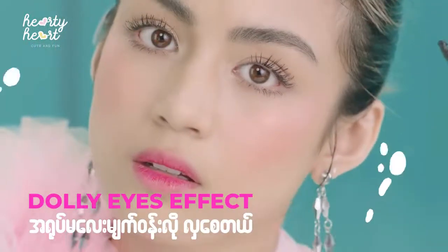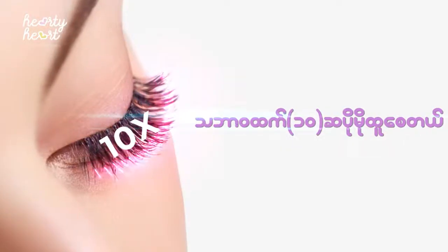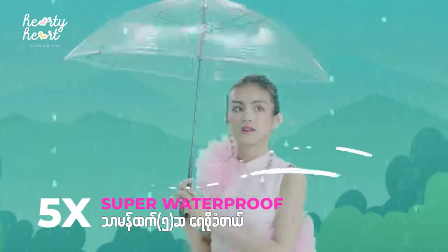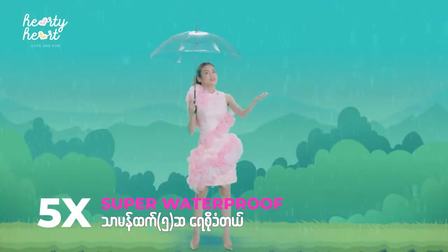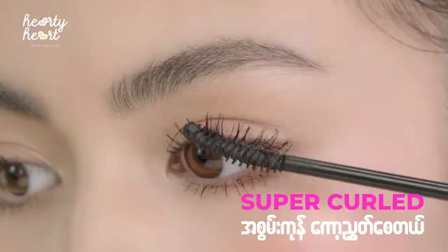If you want to use the water, you can use the water-based formula to help you with your skin. With the waterproof formula, you can help with your skin. You can use the polymer effect for your skin.